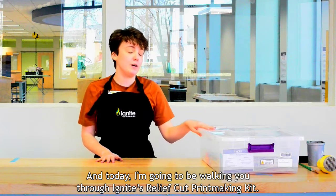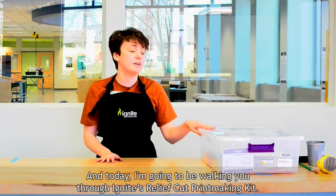Hi, I'm Haley and today I'm going to be walking you through Ignite's relief cut printmaking kit.